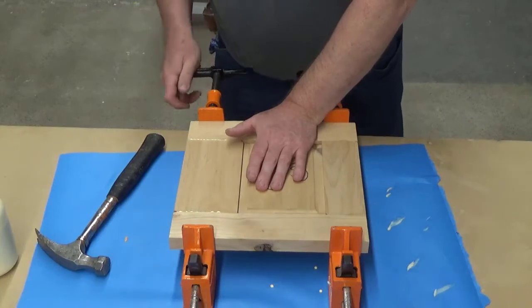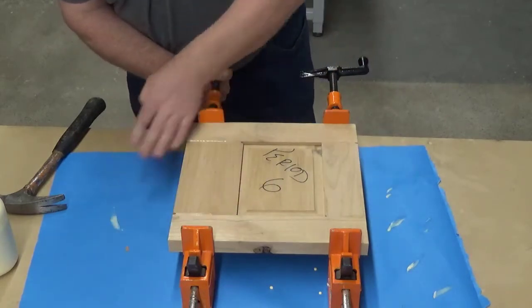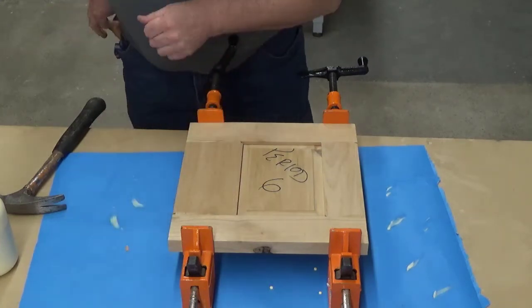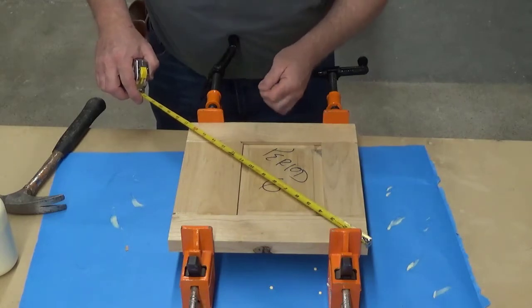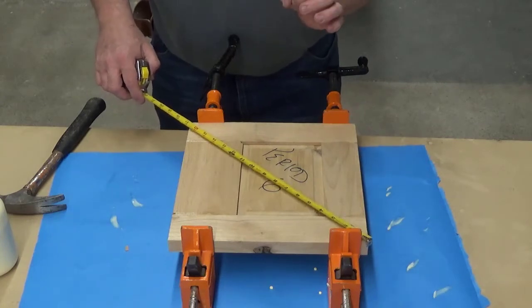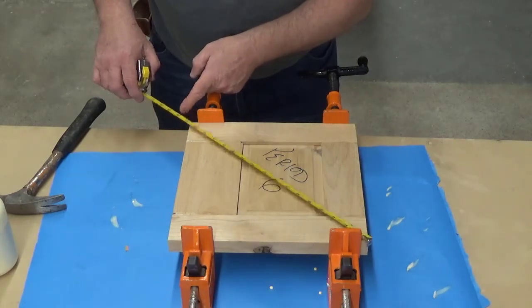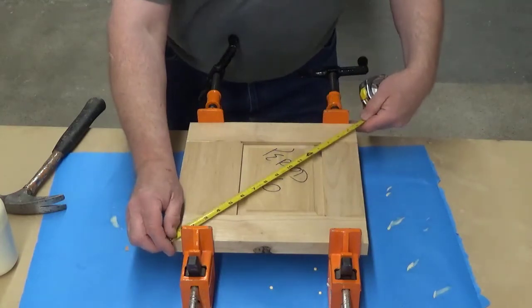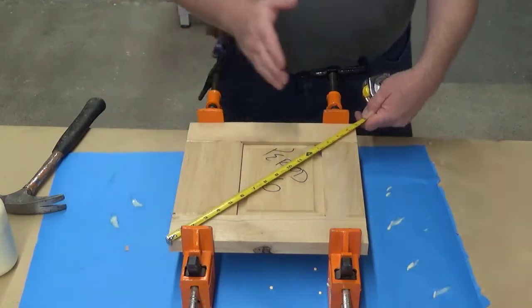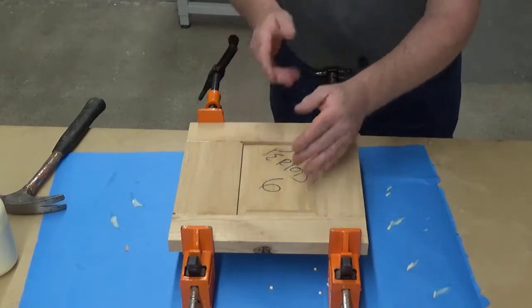That looks good. I'm going to snug it up, a little bit of clamp pressure — tap it and tighten it up. Get all the glue off the surface of the panel because I'm going to take my tape measure and measure the diagonals. In these measurements you have to be perfectly precise. I'm at 16 and just a skosh under 7/8. If that one is just under 7/8, this one should be the same — and it's not. I've got it at 15/16. So this is the long direction.